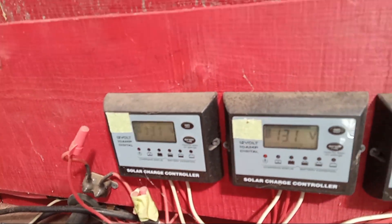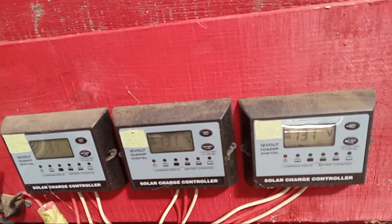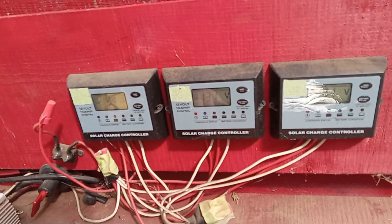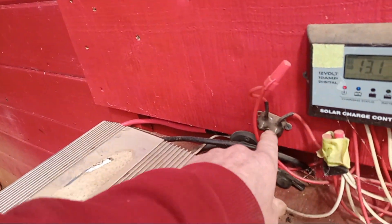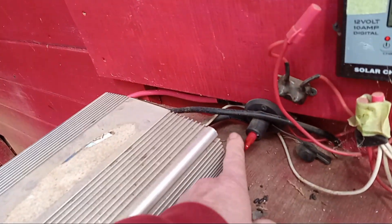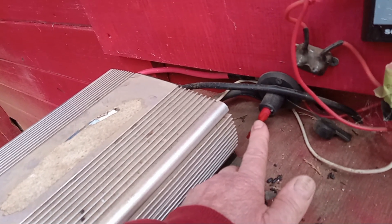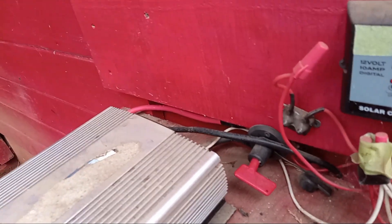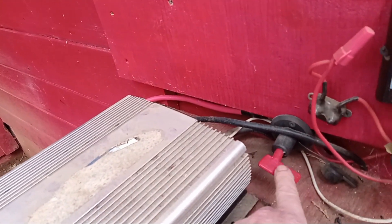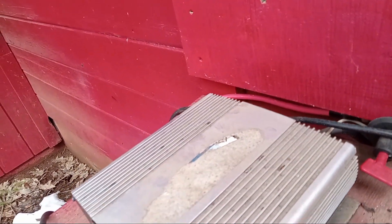Each controller will handle 10 amps, so three in parallel gives me 30 amps. Over here, this is my safety — a breaker in case there's a short, it shuts off. This is a switch that turns the power on and off to my inverter, because if I'm not making any 110-volt power, I might as well shut the inverter off since I don't need it.